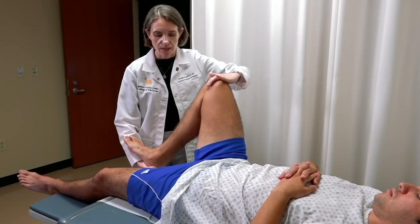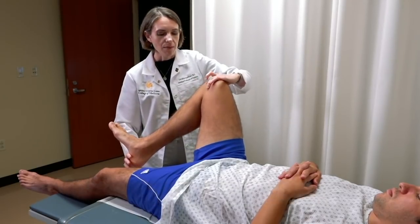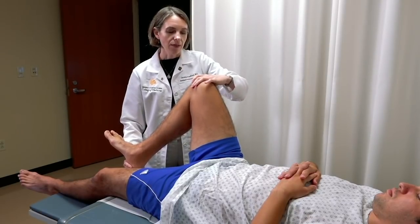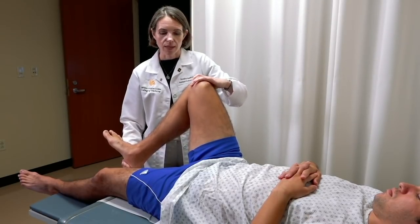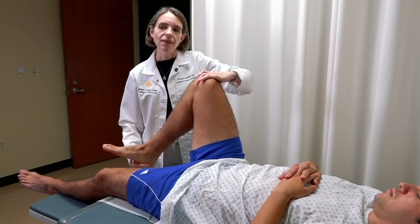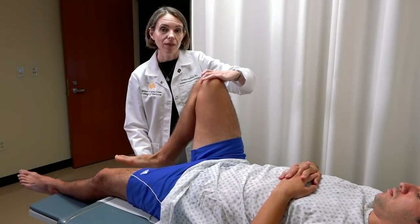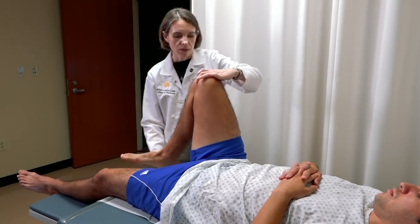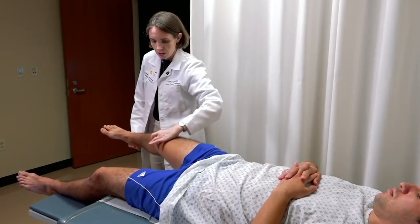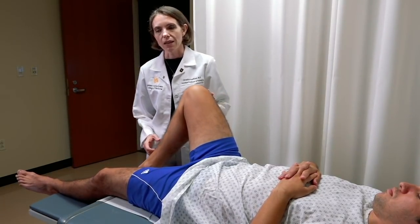For testing the lateral meniscus, move your lower hand so the thumb is on the outside of the heel, apply pressure on the lateral side of the knee at the level of the lateral meniscus joint line, turn the tibia inward or the heel outward, and with valgus stress sweep the leg outward laterally and straighten it. A positive test would be pain or clicking on the lateral side of the knee.